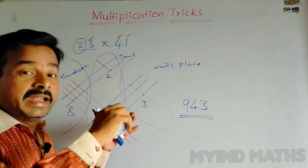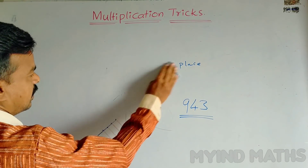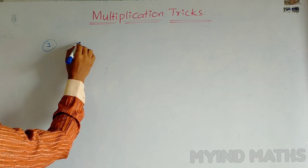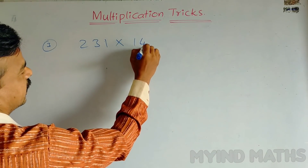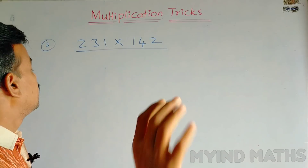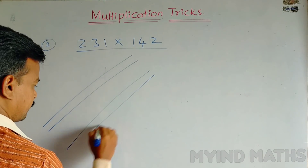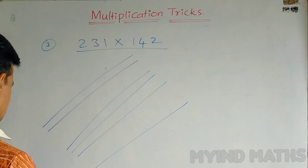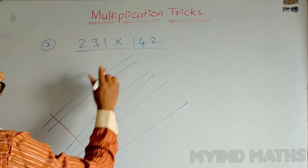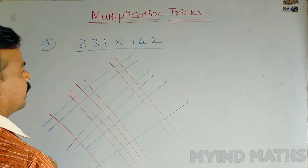This is a very simple and interesting method. Now we are going to learn multiplication of three digit numbers. Let us take one more example: 231 into 142. For the first number 231, draw 2 lines, then 3 lines, then 1 line. For the second number 142, draw 1 line, then 4 lines, then 2 lines.